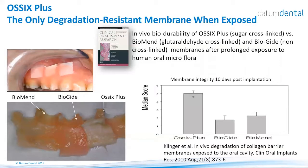In a model developed for degradation of collagen products exposed to the oral cavity, different membranes were placed on the buccal mucosa with a periodontal pack, and results were evaluated after 10 days. The OSIX Plus remained completely intact throughout the 10 days, while the Bioguide and Biomend were almost completely gone. This shows that the only membrane that really continues to act as a barrier and maintains its volume once exposed is the OSIX Plus membrane.